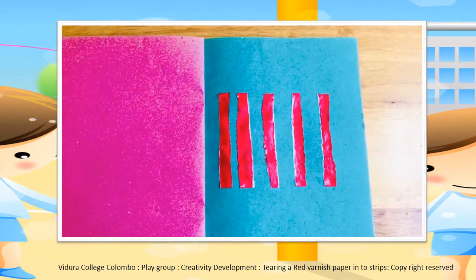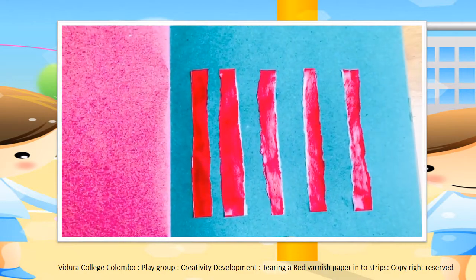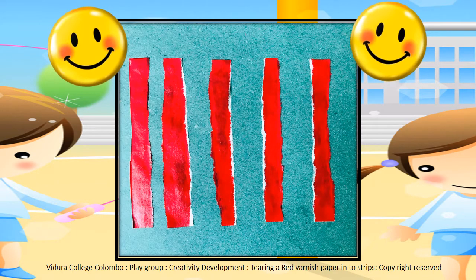Look at this now, I have finished. Now, you can paste the strips as the teacher did.